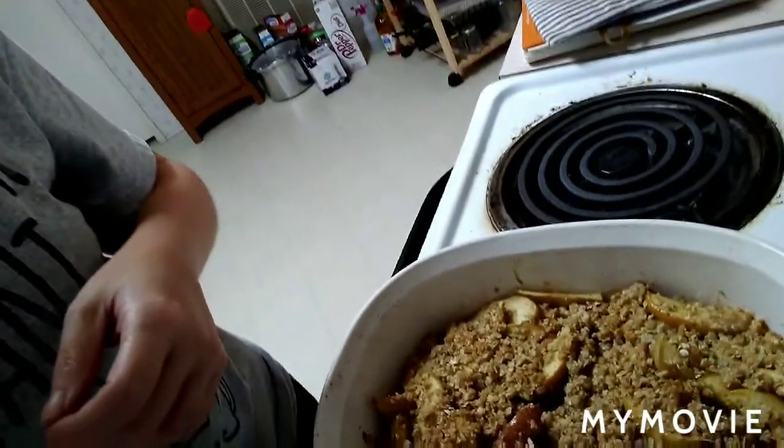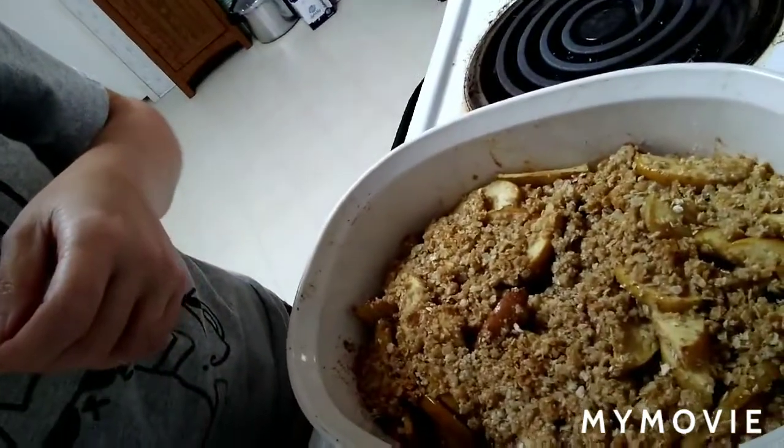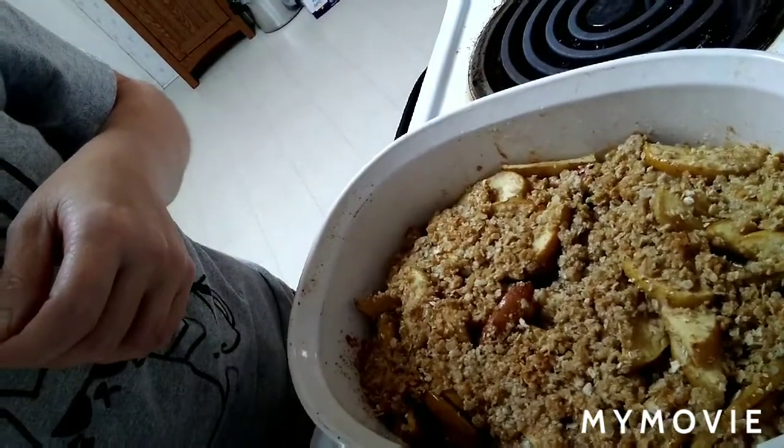That's all I have to say about that. We still have about 20 minutes for it to bake, so I will catch you guys when it's done. Okay, I'm back and I just took the crisp out of the oven. I'd like to show you guys how it looks — and there it is. Of course, it's very hot to eat right now.